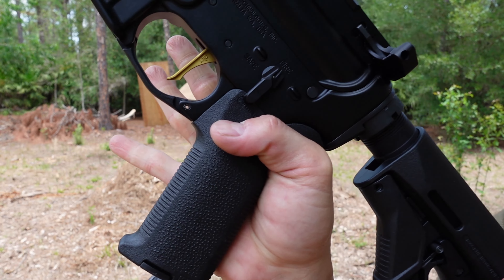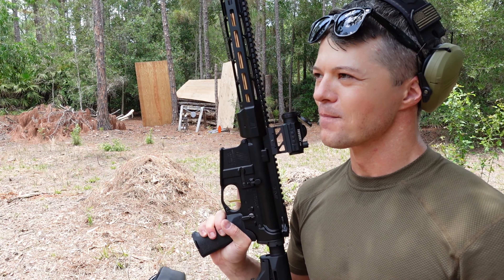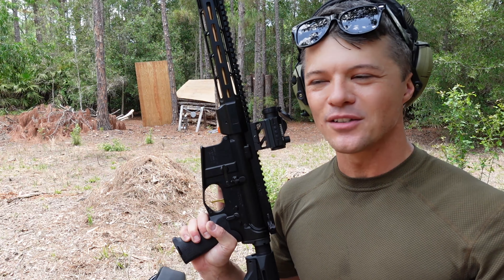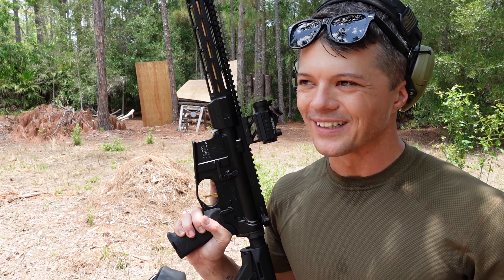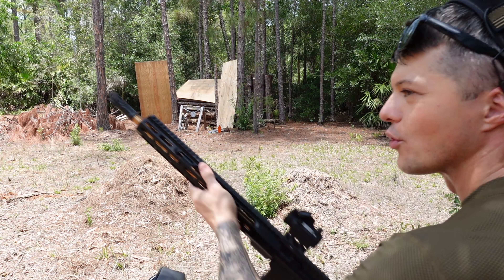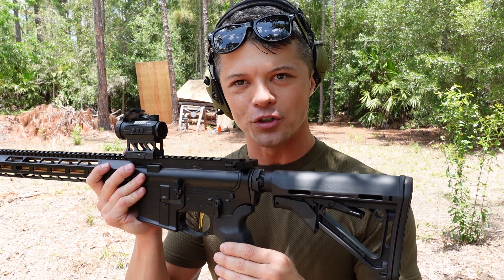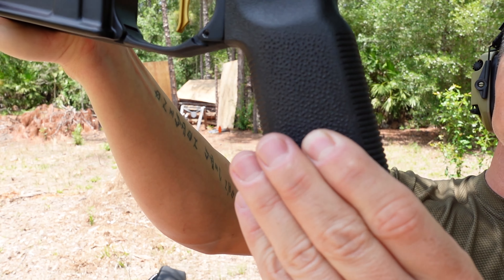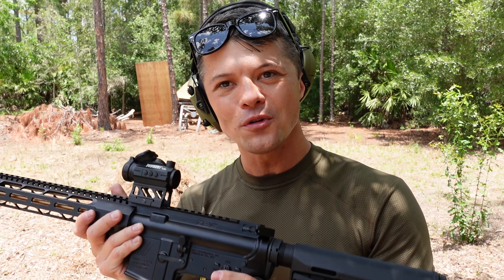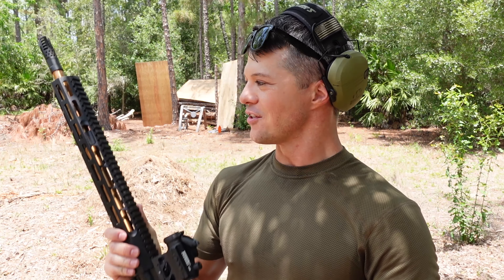We've got a Magpul grip on it — very nice aggression on it. For whatever reason, the aggression on AR-15 pistol grips is often overlooked, and I understand why, because you have your whole shoulder to help with recoil management. But when you do have good aggression on your pistol grip on a rifle, it changes the game, and here it really does. Look how aggressive it is — I really like it. Not only that, you also have a little compartment at the bottom where you can store your red dot batteries, flashlight batteries, or whatever accessories you need.